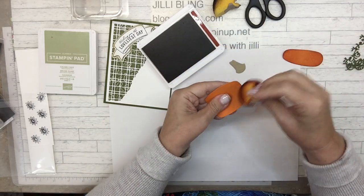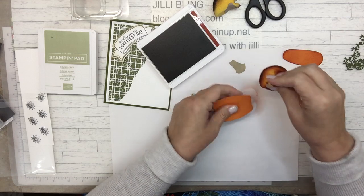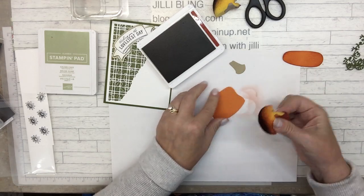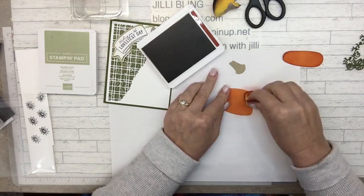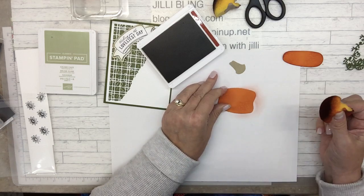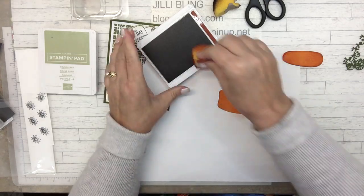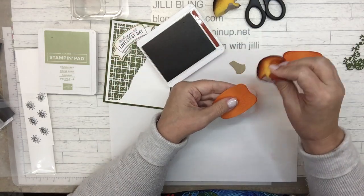See this little bit right here? That creates texture on the pumpkin pieces. So to pick up some of that, if you want, you can make it a little bit darker just by brushing over the top. Not too much — we don't want to turn the whole pumpkin pie paper into Cajun Craze. When I hold this up now you can see how the sponging accentuates the work the die did. So around the edges — not much ink on the sponge is good for accentuating texture.